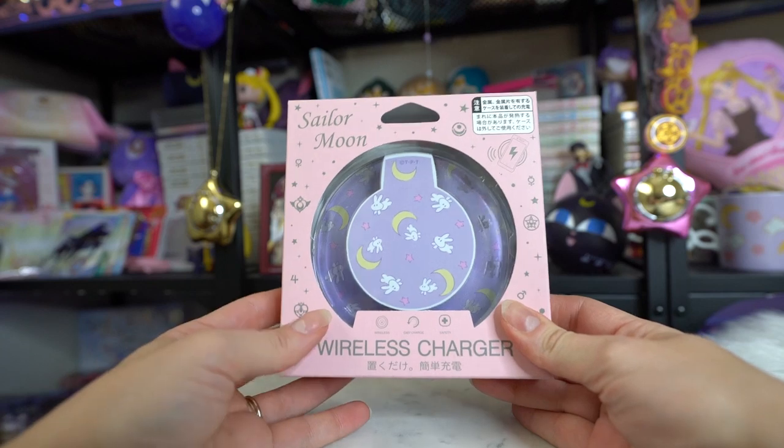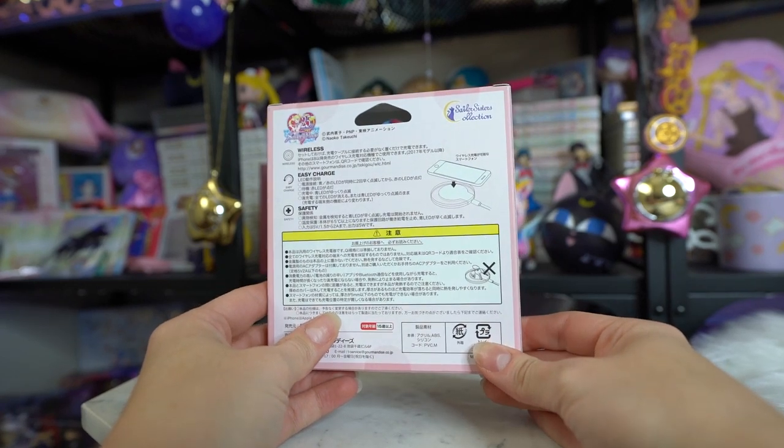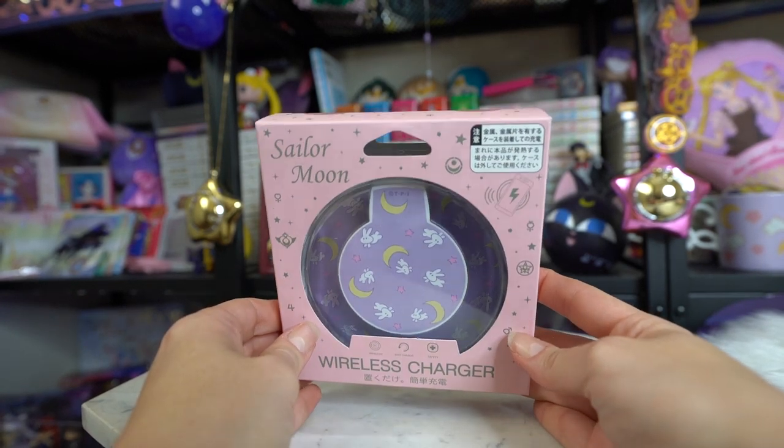I also grabbed a Sailor Moon wireless charger. This one specifically states it's for iPhones, but I'm pretty sure I can use it with my phone as well — I'll need to check the specifics. If it doesn't work I'll probably resell it. Android devices kind of get the shaft with Japanese anime products — you see tons of iPhone cases but rarely Android ones unless it's Samsung. If they work, I'll be posting Instagram videos showing them actually powering things; if not, you'll see them up for sale.